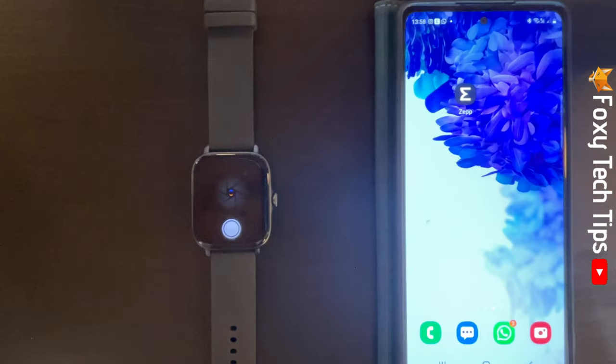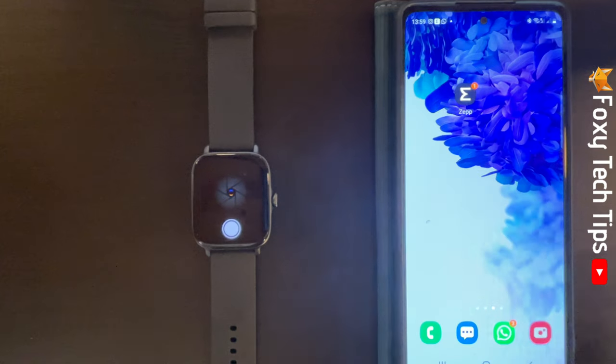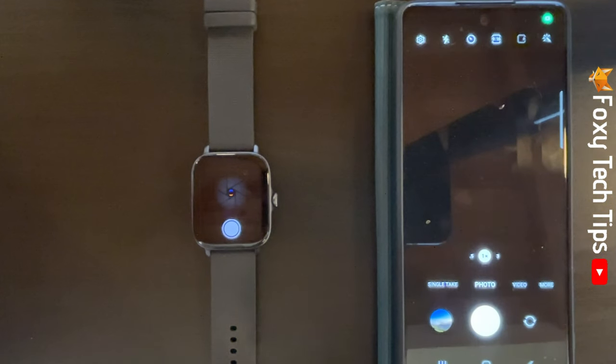Now open the camera app on your phone. You can tap the shutter button on the watch to take a photo with your phone.